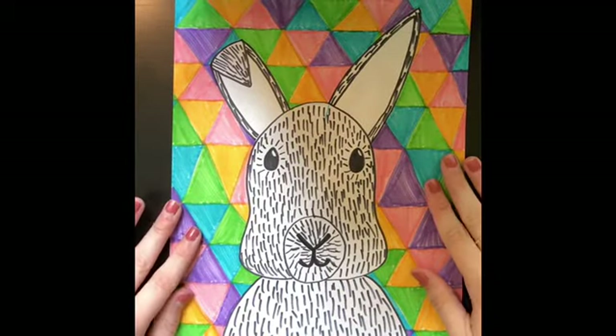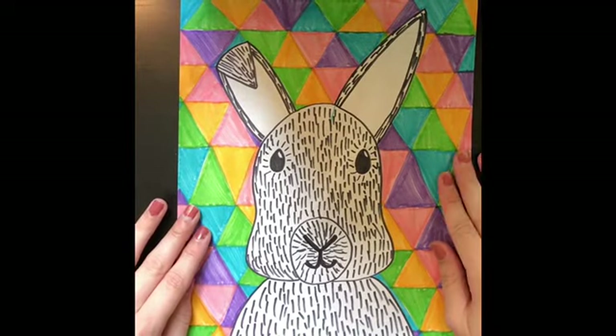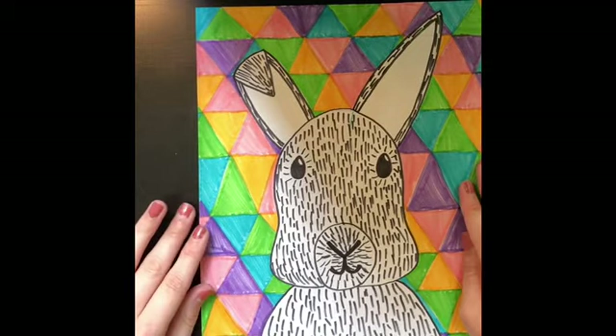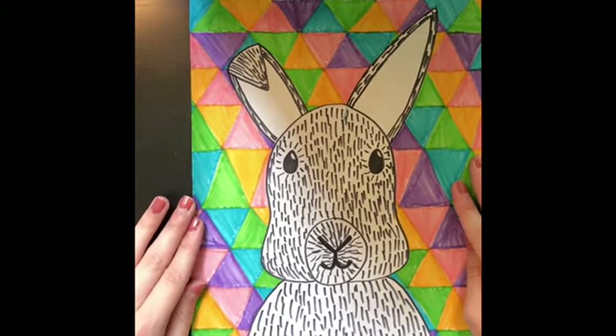Once your background is fully colored in with your pattern, your project is all done! I would love to see your results. Have your parents take a picture of your project and post it onto the Tennessee Christian Preparatory School Facebook Families page.